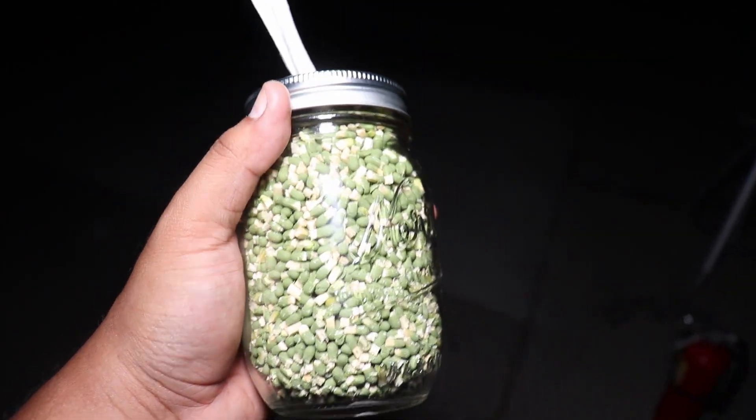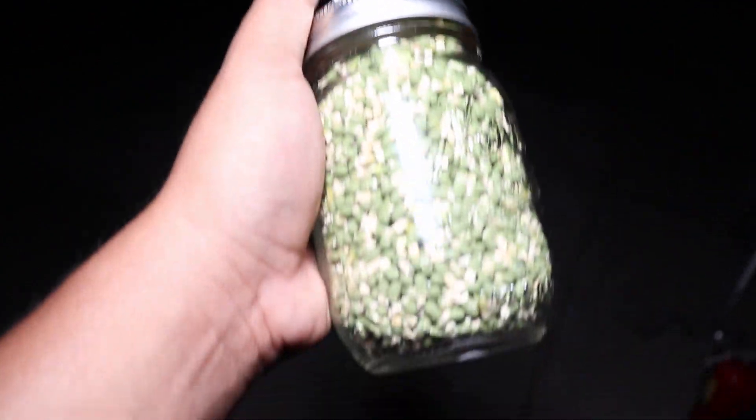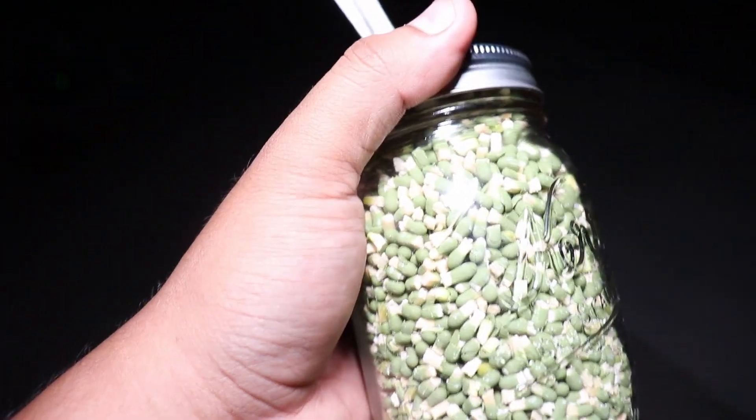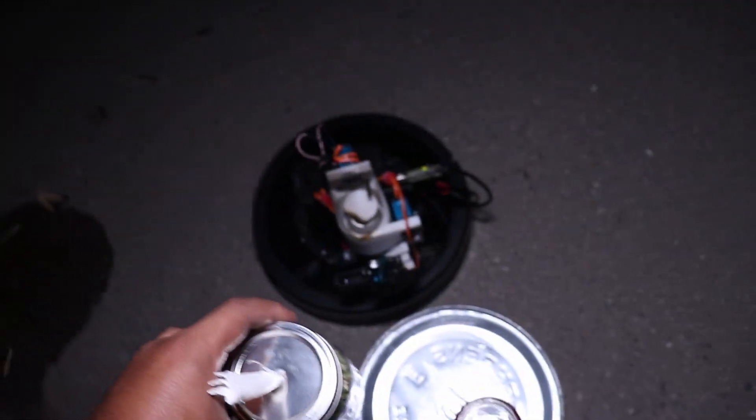We're going to go with the matches. Check this out — I got a bunch of matches, like 4,500 matches in here. It took me about 4 hours to make. You're supposed to light this up and hopefully something cool happens. We'll just go with this because I'm bummed out — that's taking forever.